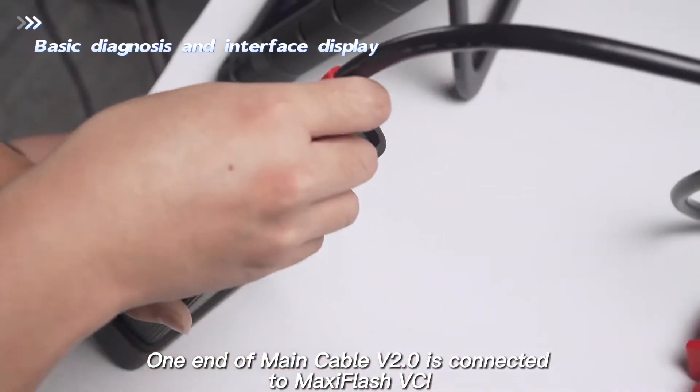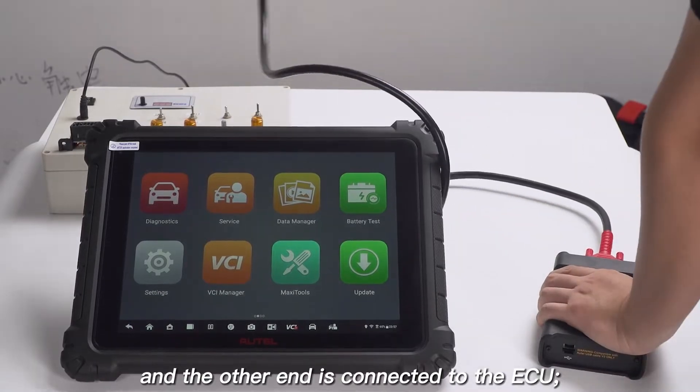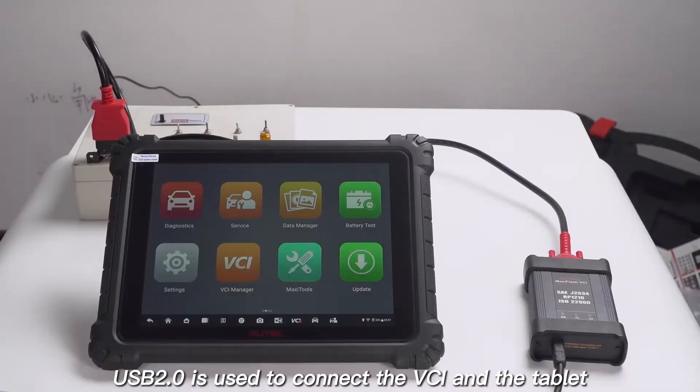One end of main cable V2.0 is connected to MaxiFlash VCI, and the other end is connected to the ECU. USB 2.0 is used to connect the VCI to the tablet.